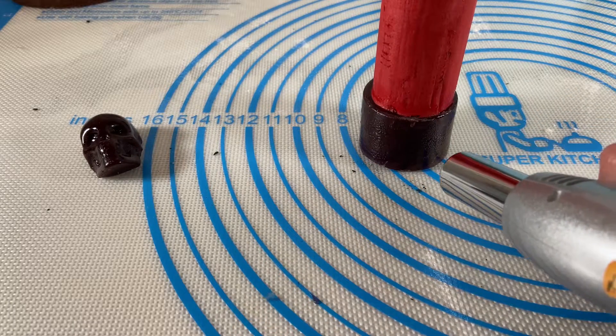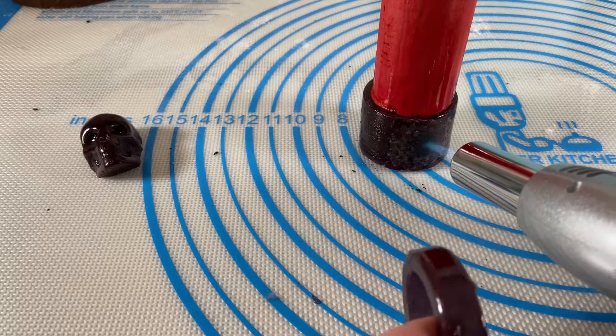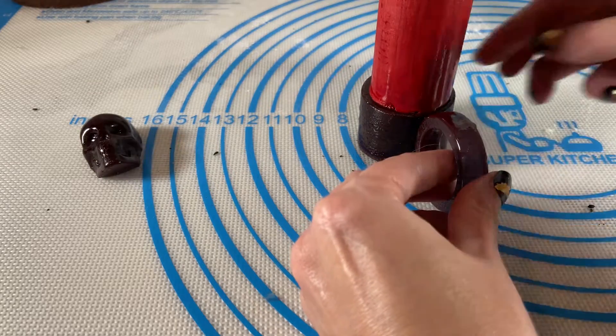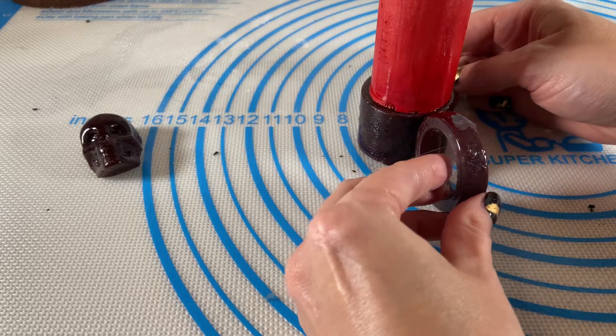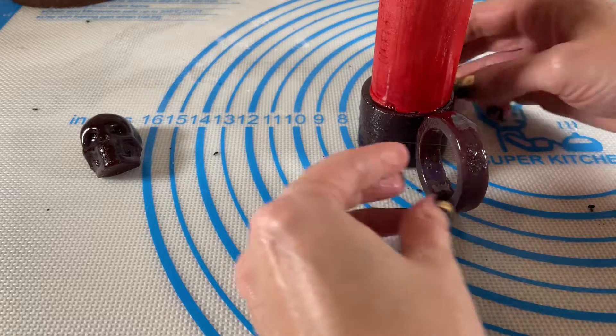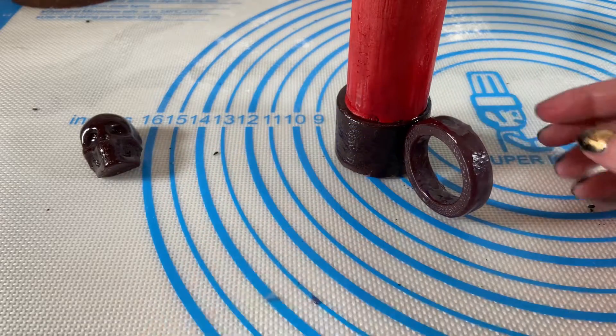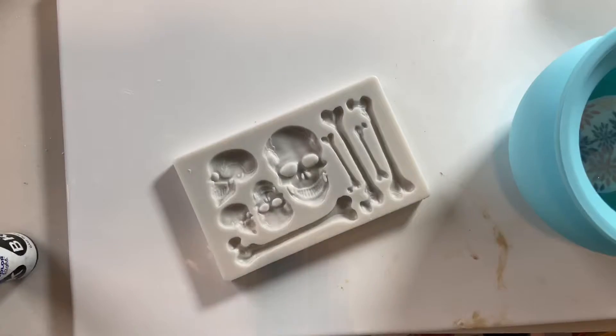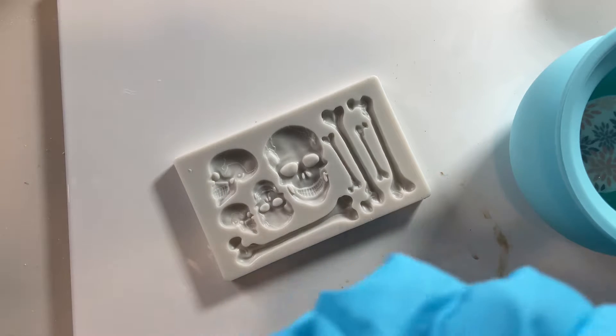To adhere the ring holder, I'm just warming up the base of the candle with my kitchen torch and placing the ring right against it. I'm holding it in place for a few seconds just to make sure it sticks.